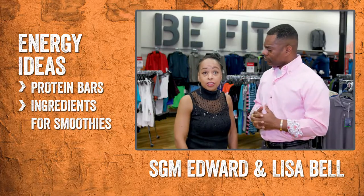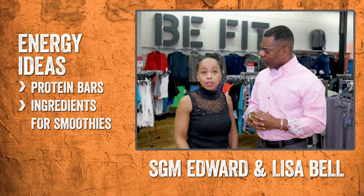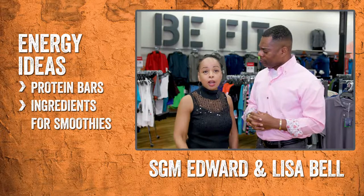For your shakes and your smoothies, if you're making that post-workout smoothie, you can get the protein you need right in your Be Fit section of the AAFES.